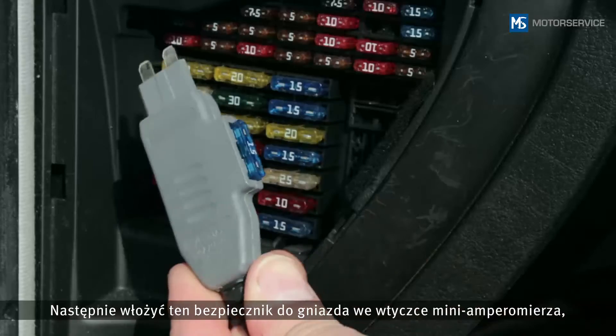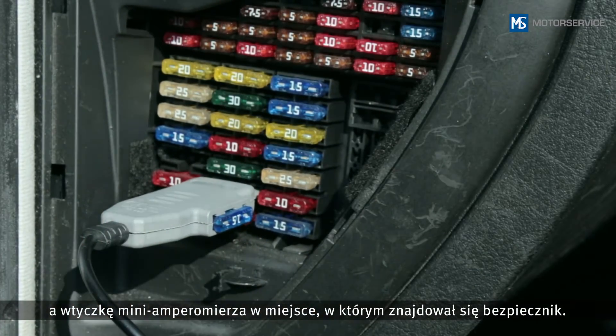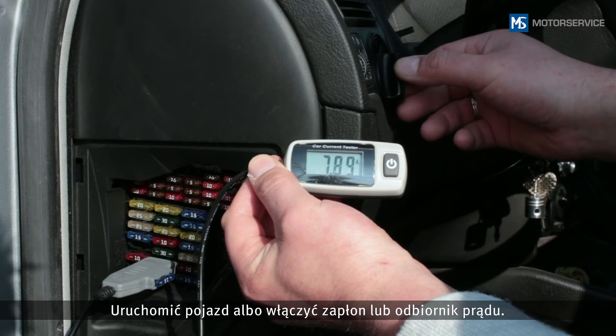Insert the fuse into the slot on the Mini A Meter plug, then insert the Mini A Meter plug into the fuse's original position. By doing this, the circuit is also protected while the measurement is being taken.